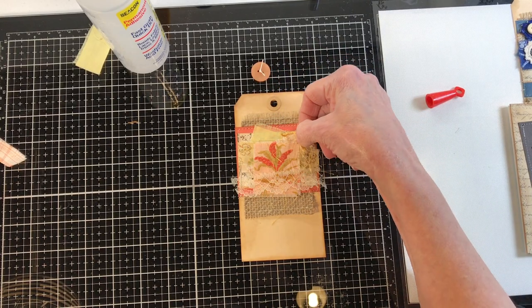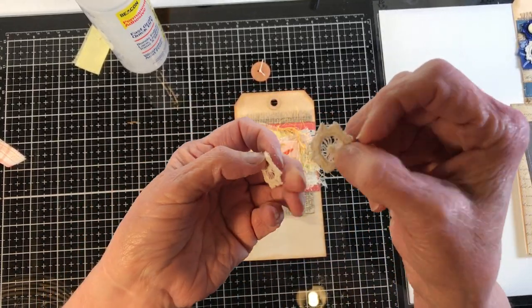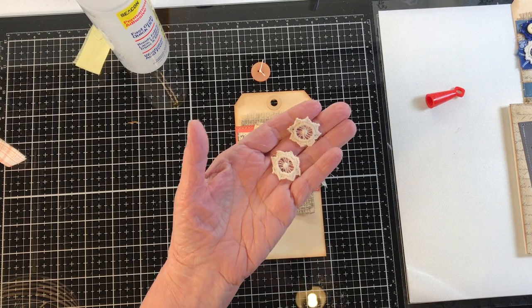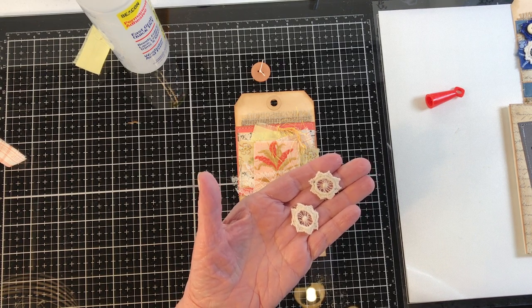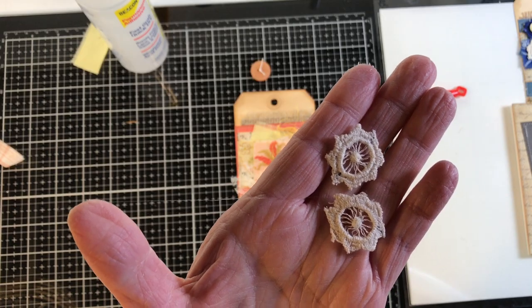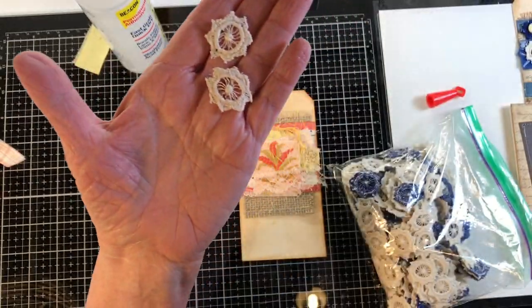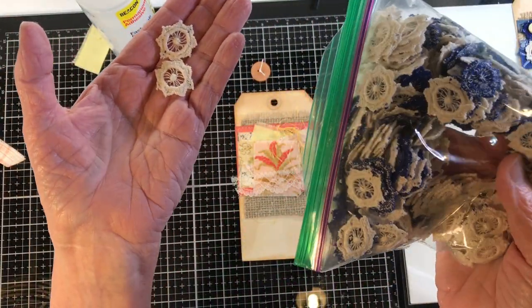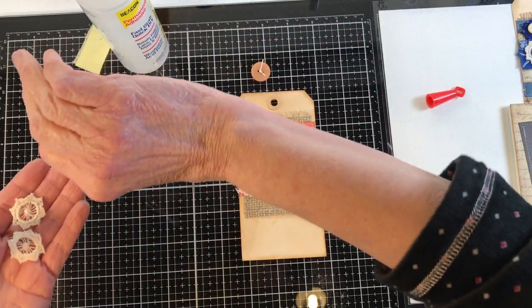I'm trying to decide where to put my little flowers. You guys are not going to believe how I ended up with these vintage flowers. When I pulled out all of my doilies and tons of linens, I pulled out a big doily that somebody had crocheted with all these little tiny flowers — mostly this color, but the rest were navy. So we had to get in the car and travel for about an hour, hour and a half. I cut them apart, and now I have all these little navy and off-white cream color little flowers.